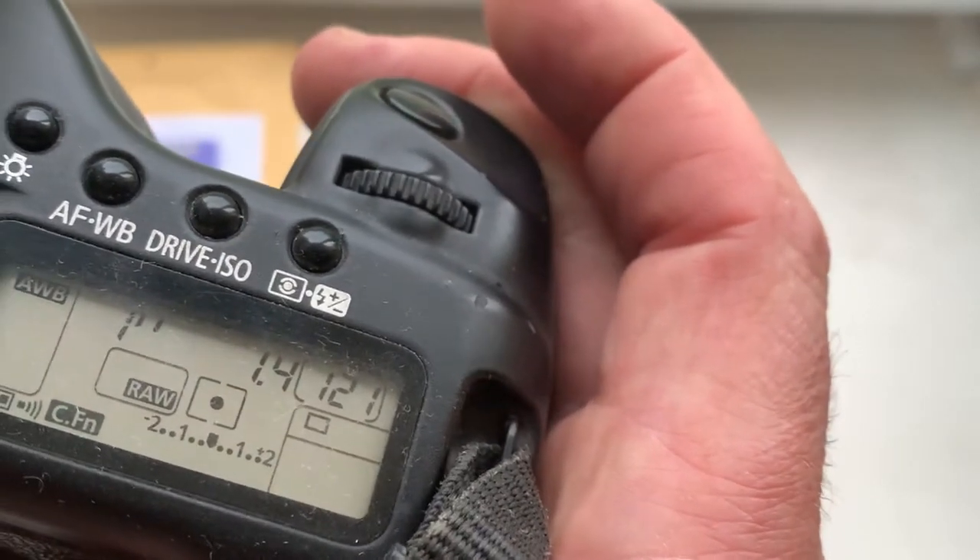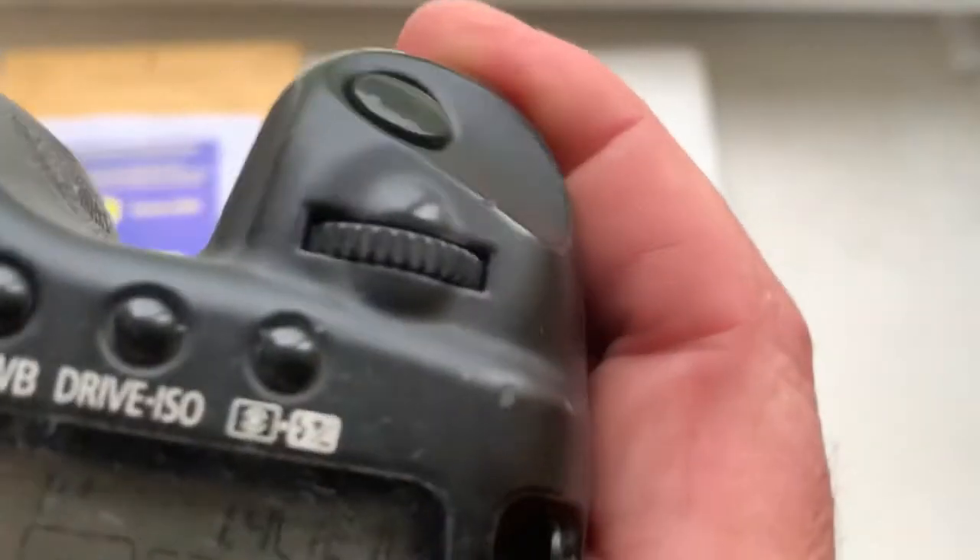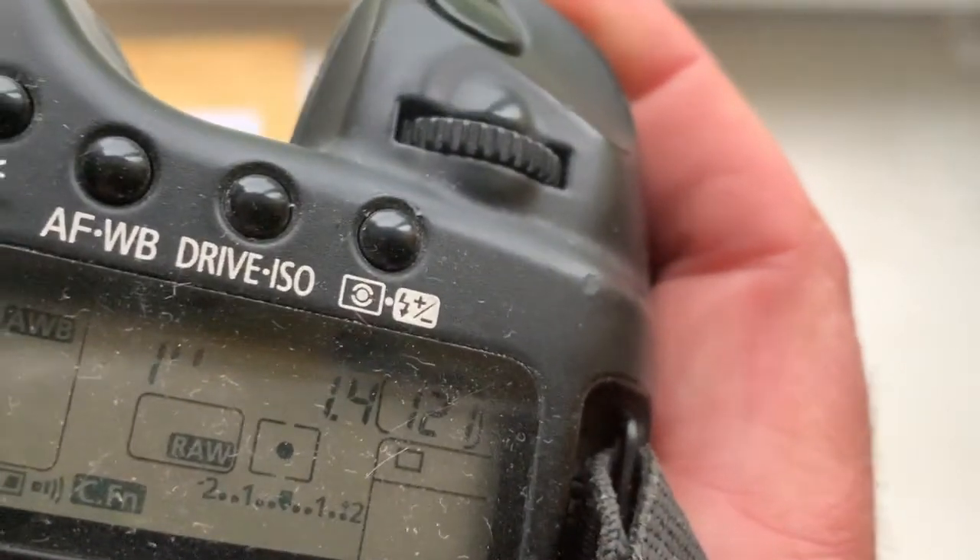Focus trap mode is off. This is better for EOS R camera. If your camera shows the 1.4 aperture, you are installing the chip correctly.